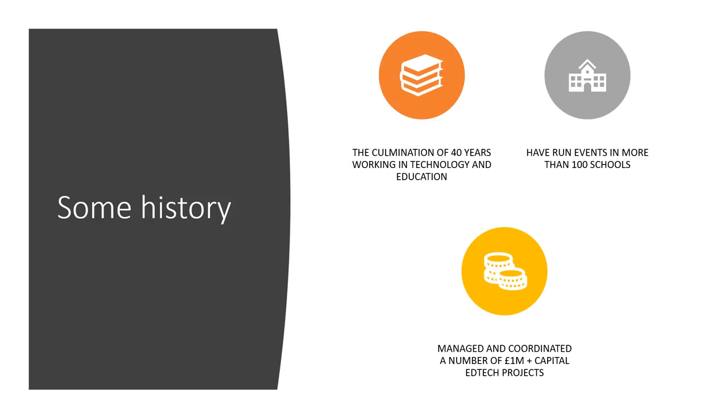A little bit of history behind this. This is the culmination of around 40 plus years of working in technology and education — initially in technology, then in education, then being able to use the technology part in education, and then actually teaching technology within education.